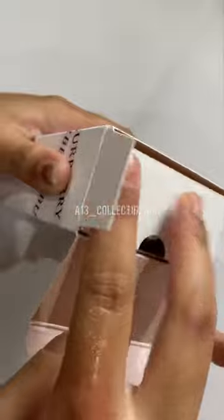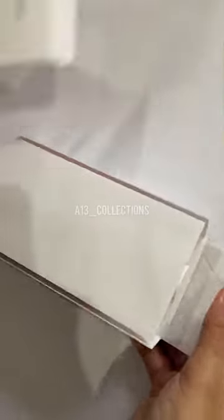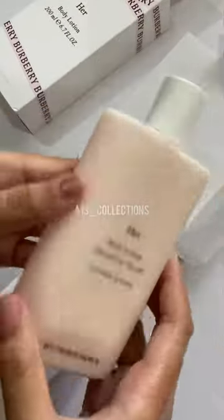Now let's open it up. This is the lotion itself. The packaging is matte.